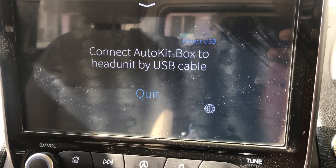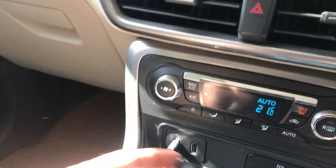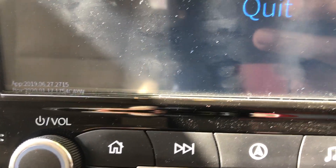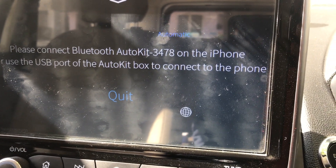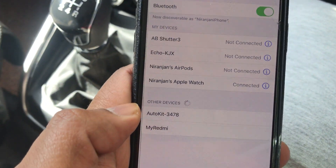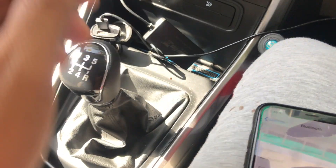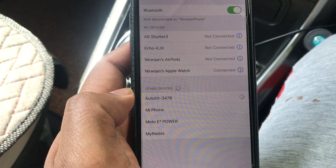I'll now demonstrate how to connect using the Bluetooth adapter. First, I plug in the dongle and wait for it to connect. As you can see, the box is detected and it says 'Please connect Bluetooth Auto Kit 3478 on the iPhone.' So I move to my iPhone to show you that.